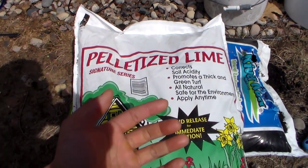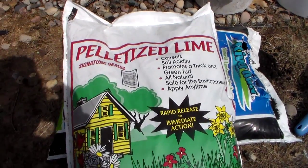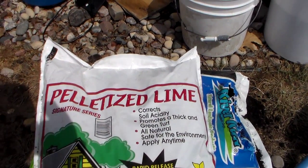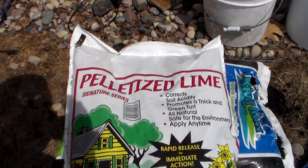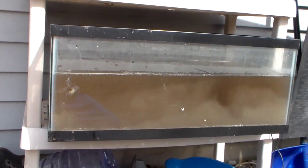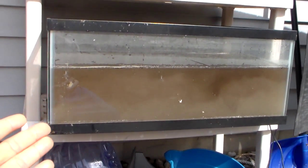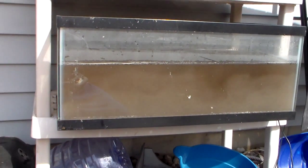Next we will add our lime — a couple handfuls of lime go into the tank. The lime is just to help correct the soil acidity and it helps with nitrogen uptake in the tank. Here's a shot of after I added the lime and soil — it does look a little dirty and milky, but it should clean up in a couple of days.